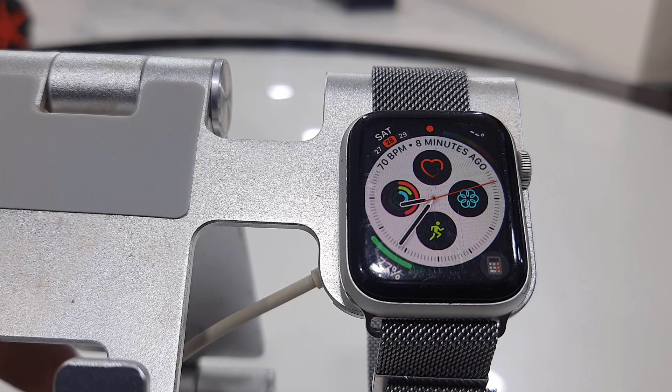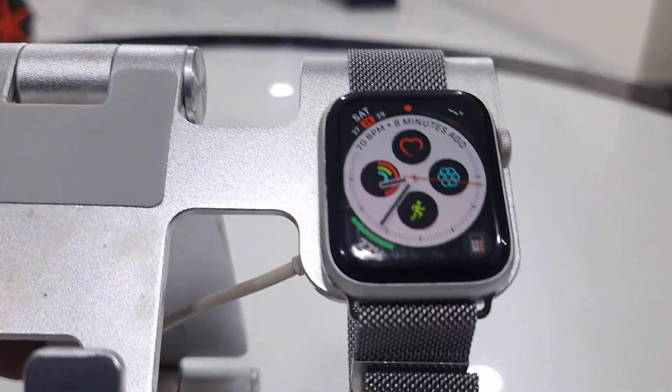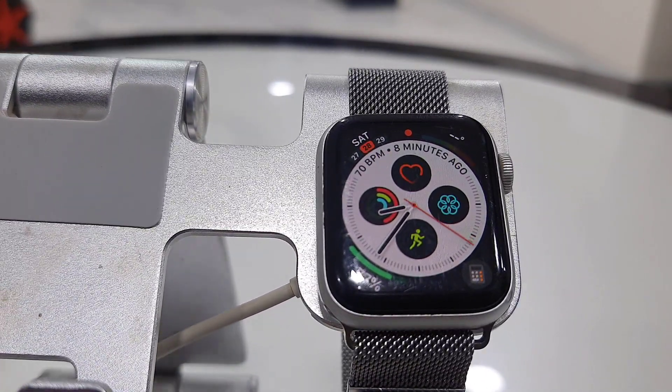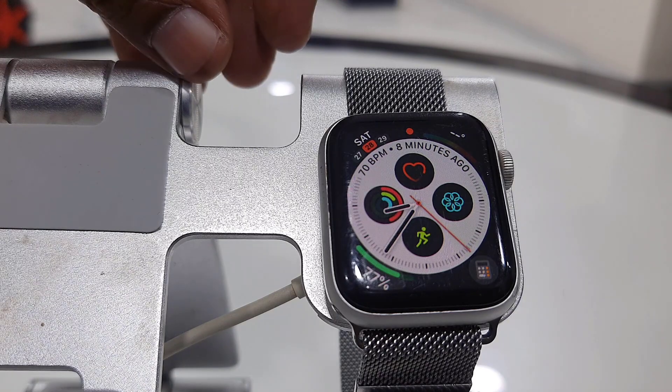Charge your watch up to 50% and connect the charger to your watch. Then press the digital crown button.